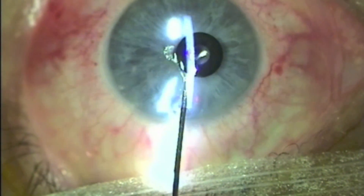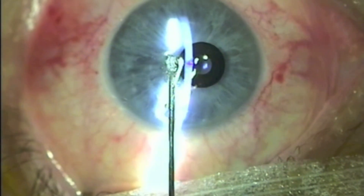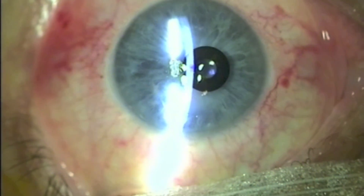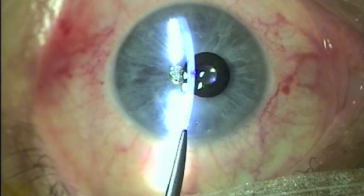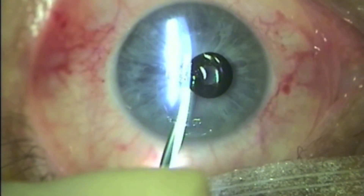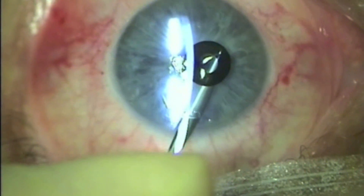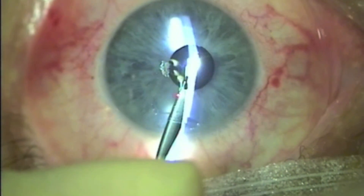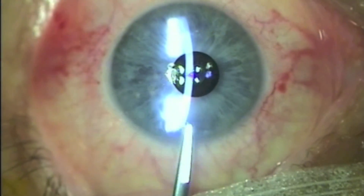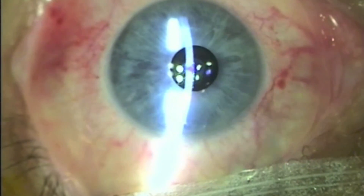However, one can see that the inlay is still placed too nasally with respect to the corneal mark. The same cannula is now going to be used to gently move the inlay to the desired position — we are just positioning it in the little pocket. Finally, the slit lamp is used to verify that the inlay is perfectly positioned.